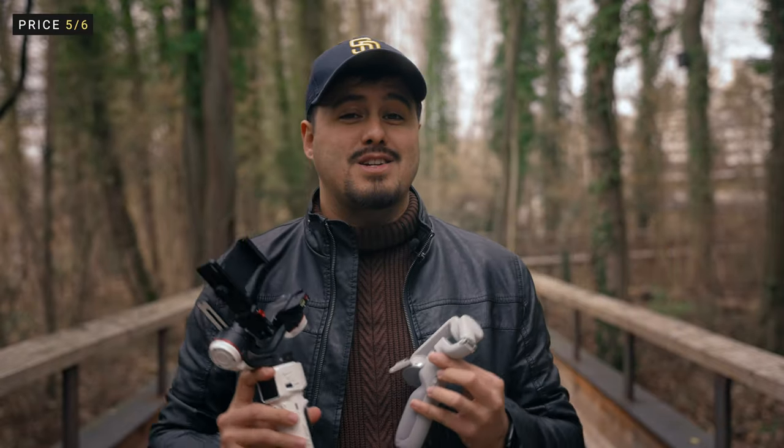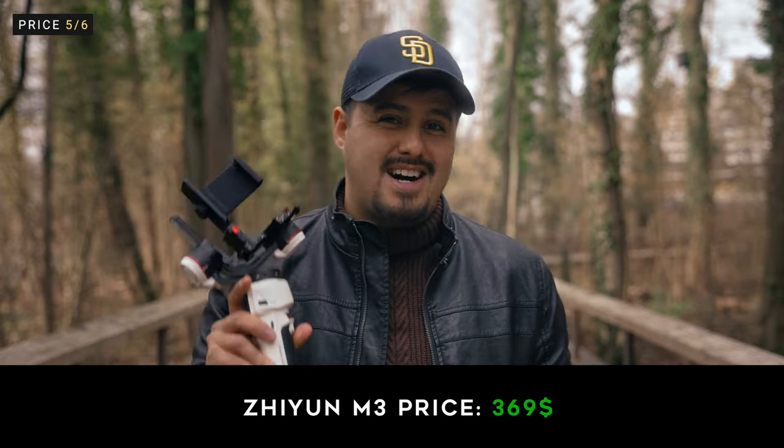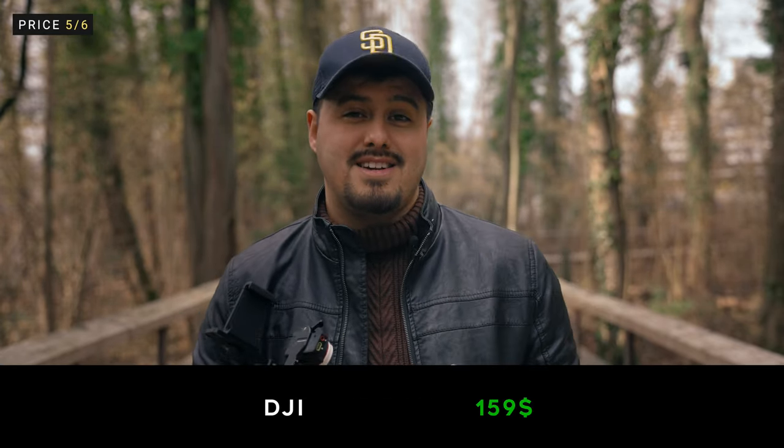Price is a major factor when deciding what gimbal to buy — you want a quality gimbal that fits your needs. The M3 is priced at $369, whereas the OM5 is priced at $159, a price difference of $210.